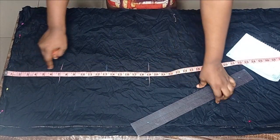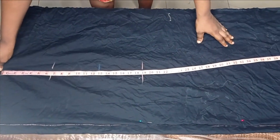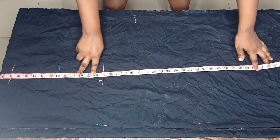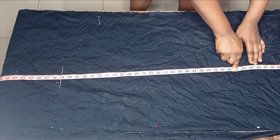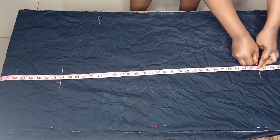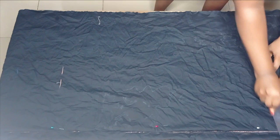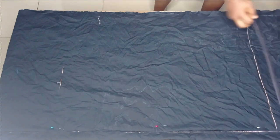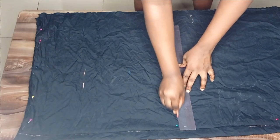The next marking I'll do is my full length. After the vertical markings, the full length I'm working with is 46 inches, so I'll mark that as well. Now I have my full length here and my waist to knee measurement here.